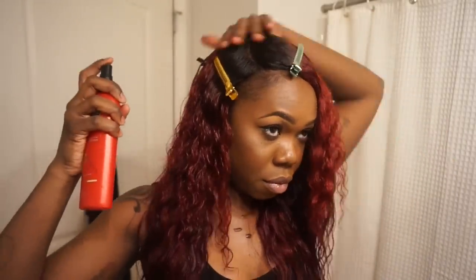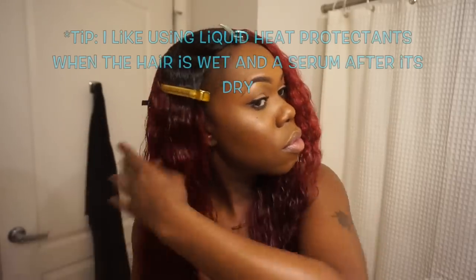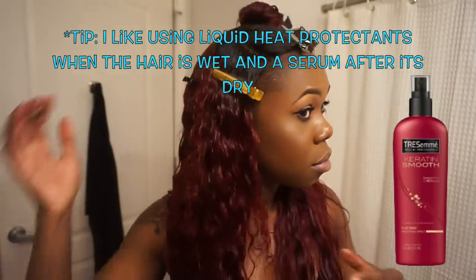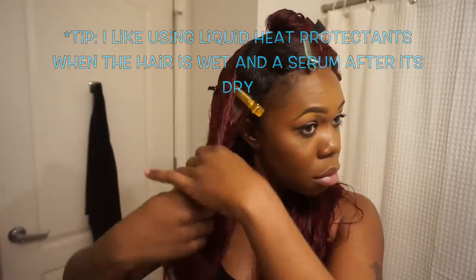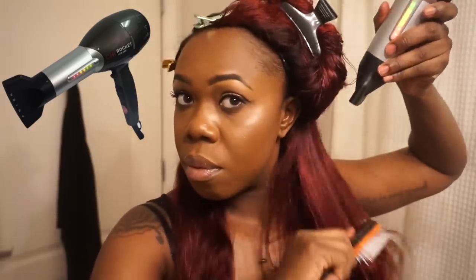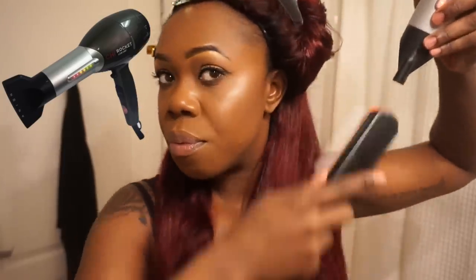I want a nice and sleek look for this hairstyle so I'm going to blow dry my hair. Before you use any heating tools, make sure to protect your investment by using a heat protectant. I'm then going to section my hair off into smaller sections so that it's easier to blow dry. The blow dryer I'm using is my Qi Rocket — I absolutely love this blow dryer. It gets everything nice and smooth, it's really quiet, and it blow dries the hair very quickly.